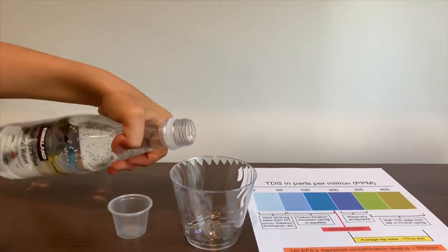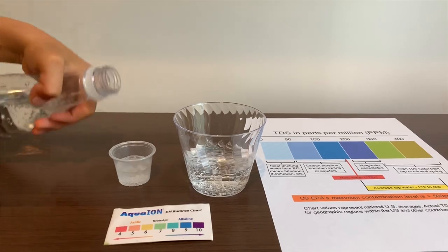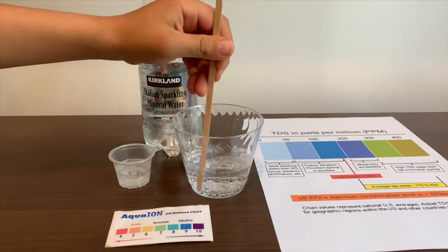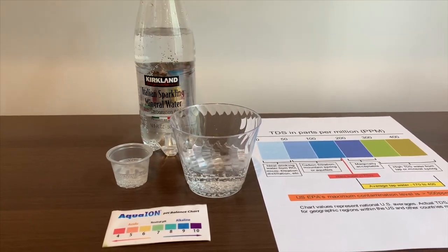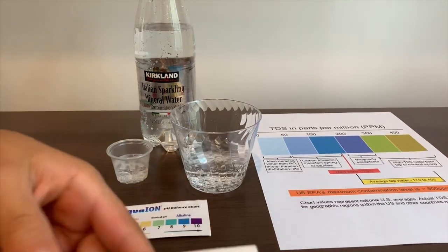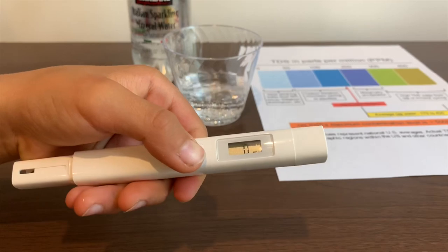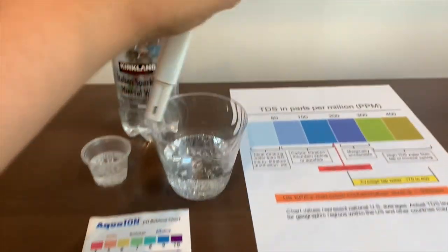Let's pour some water in. First, we're going to test the TDS level, but first let's stir it a little so we'll get a better result. If you want to buy this TDS tester, check down below. Turn on the TDS tester, make sure it says zero, and put it in.